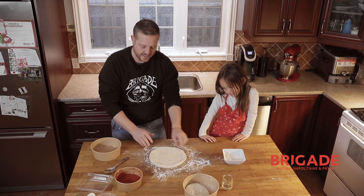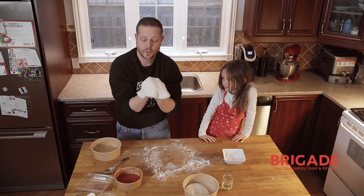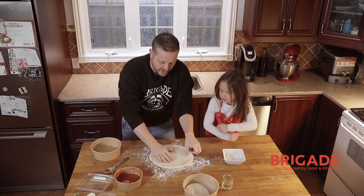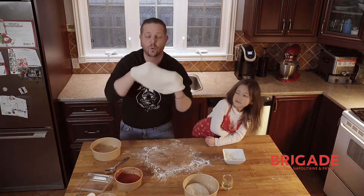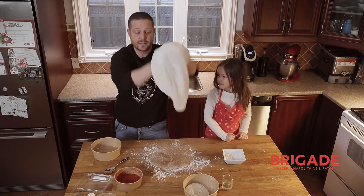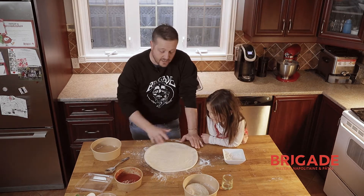Once you get a good size, you're going to put your hand in there and put it on your arm — on your knuckles. Put it on your hand like this, pulling it outward, but not too hard, then rotate it. Now the dough is really, really well open, so I think we can start using that to make our pizza.